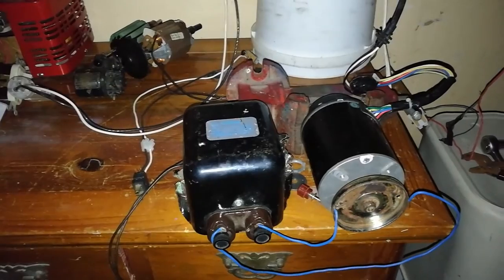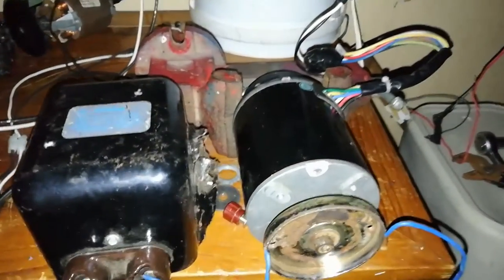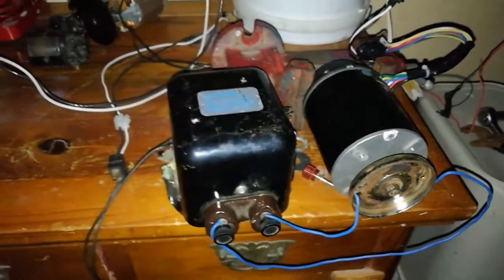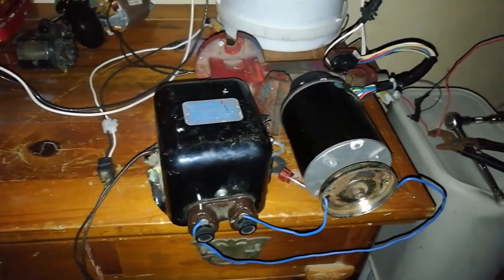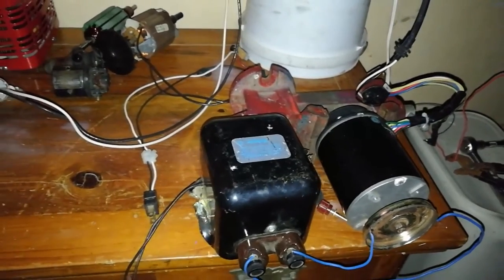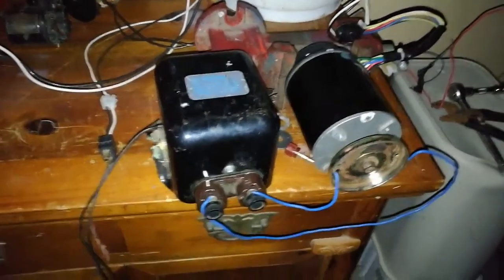I got another test video I want to throw out there. I found this brushless AC motor and somebody threw it away — it was from an old pool heater. It was the blower motor for that pool heater and I'm going to be using it as a rotary spark gap motor.